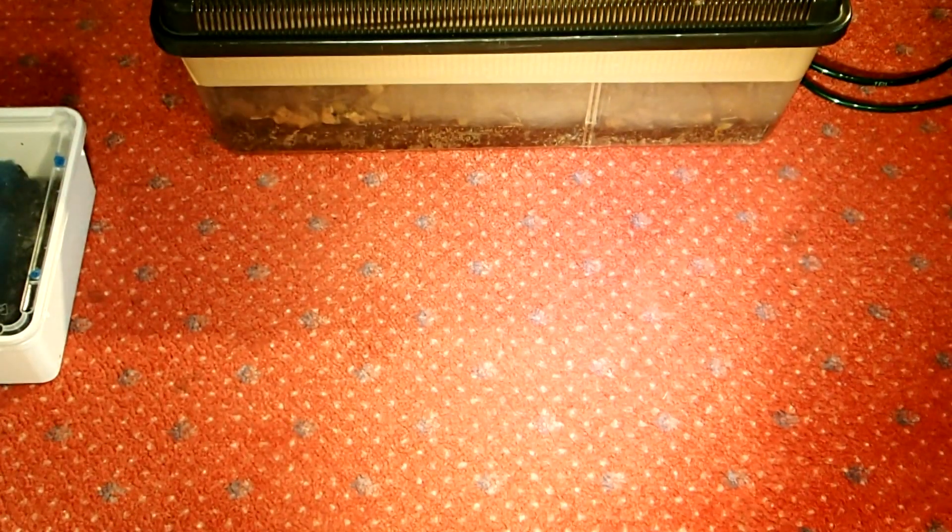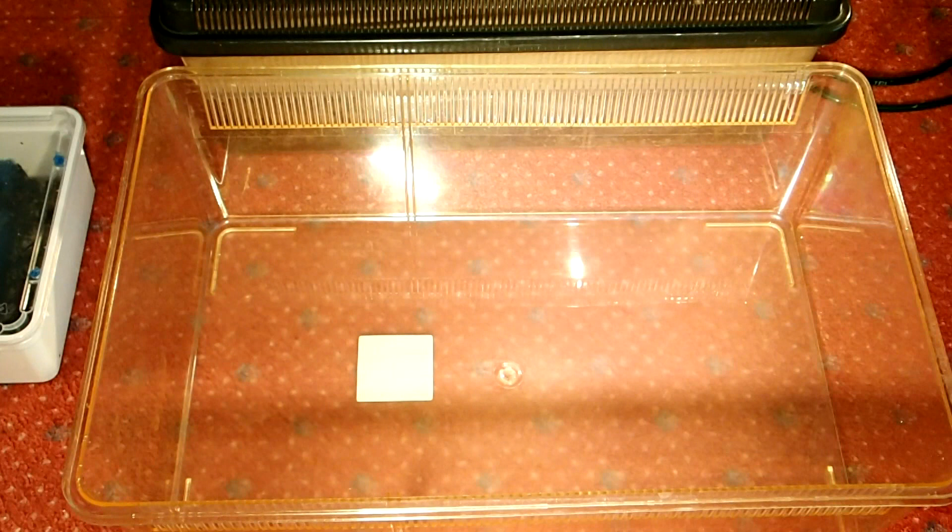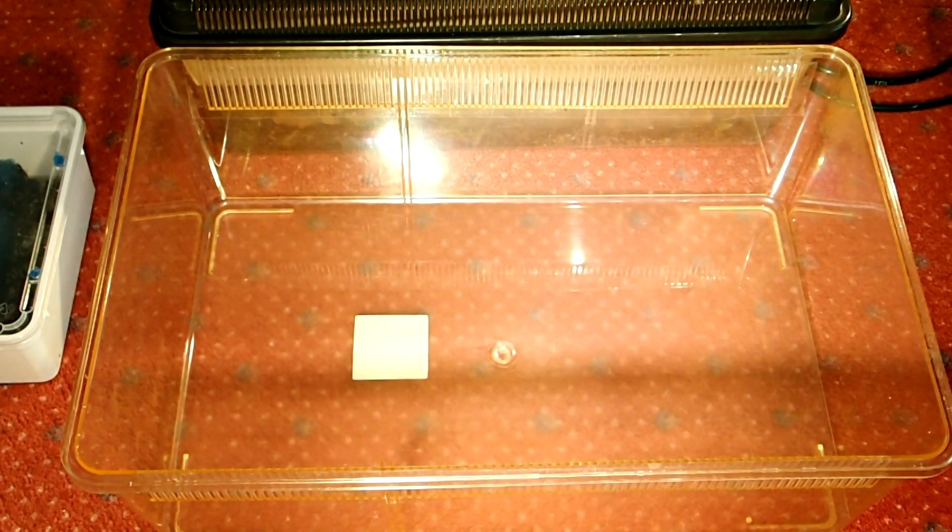So what I will use as the new tank is this plastic box — it's a fauna box. And this will be their new home for the complete terrestrial phase, so at least one year I'd say. And then they might again go aquatic.